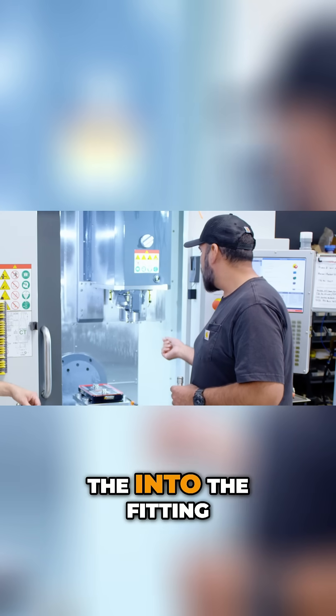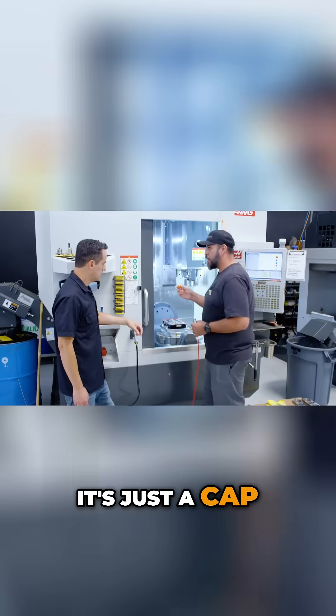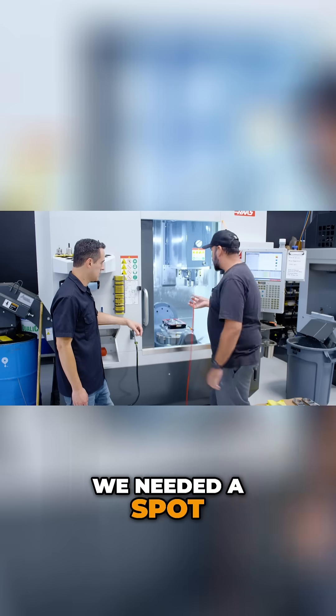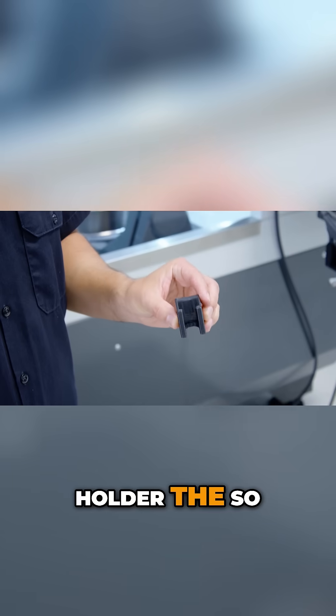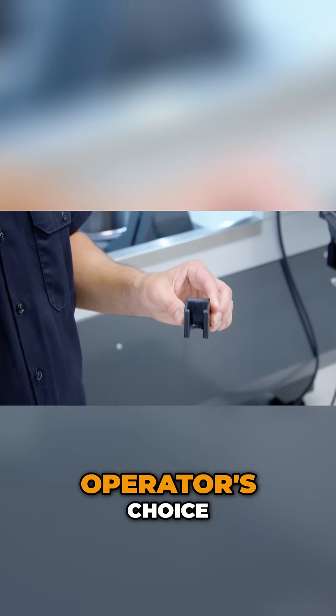The problem we were getting was trips into the fitting. So what we did was we 3D printed a cap to go on there. And also, we needed a spot for this, so we 3D printed a holder for it — so it can go anywhere. Operator's choice.